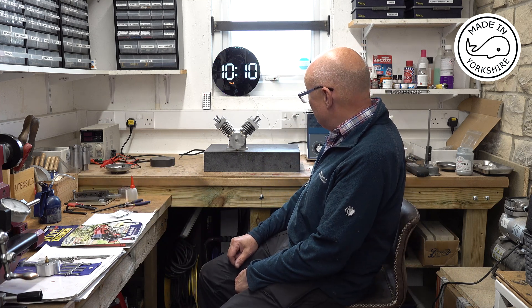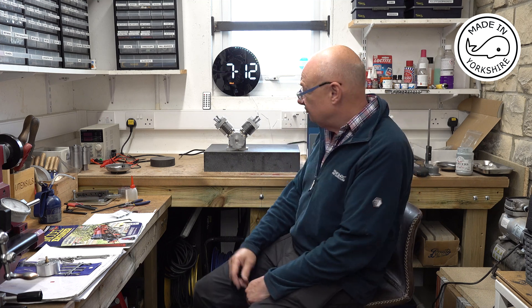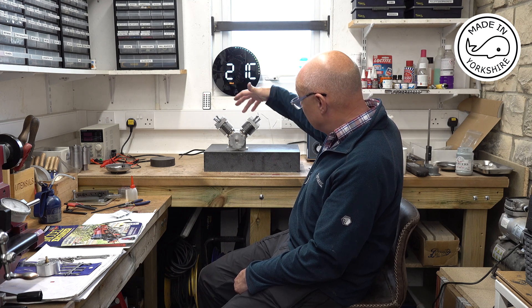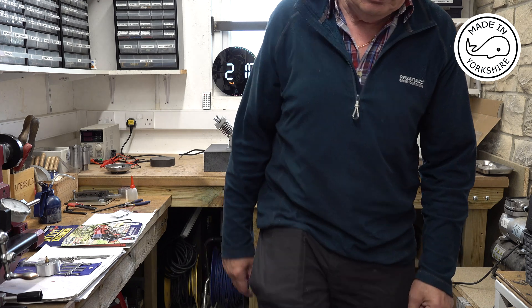Anyway, this little engine is starting to take shape — not far to go really. I've got carburation to do, which I made the carbs a while ago for the Hobler. And there's ignition, and optionally some cooling — I think I might hold off on the cooling until I can get this thing running a bit. I hope you enjoyed the video and I hope to see you later. Bye.